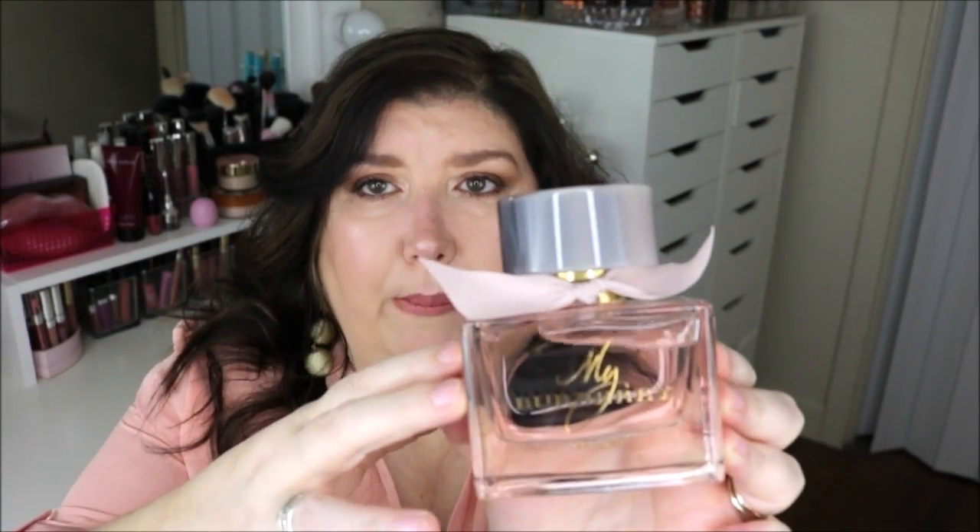This is the actual product and the bottle here. This is of course a flanker — they have My Burberry, they have My Burberry Black, and now they have My Burberry Blush. It's really pretty and they all have this particular square bottle with the large lid on it.